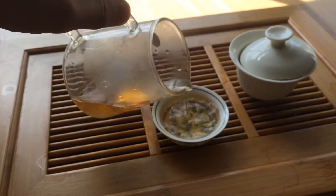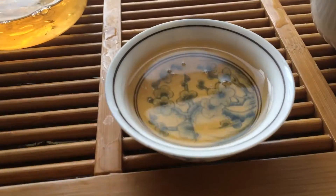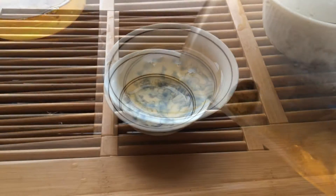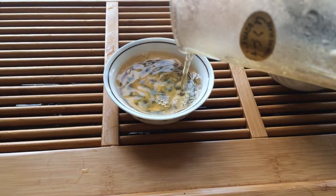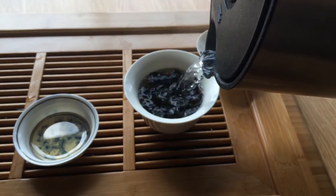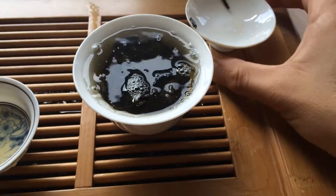As you can see, Gong Fu method really isn't that hard — it's a very simple process. What we're doing here is avoiding bitterness levels by using 95°C water. We're not using boiling water, and we're getting different stages of taste through different infusions.